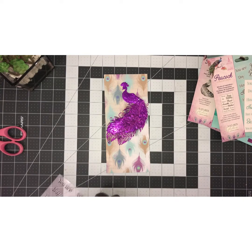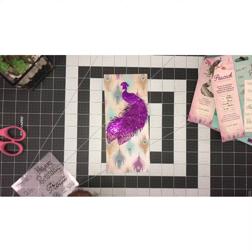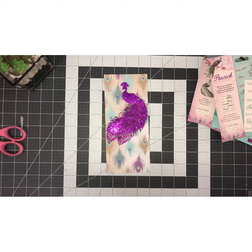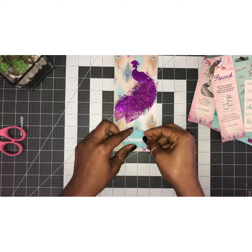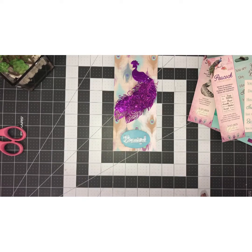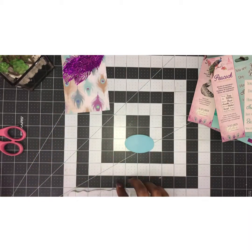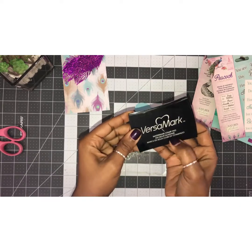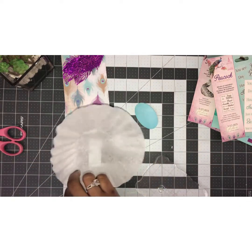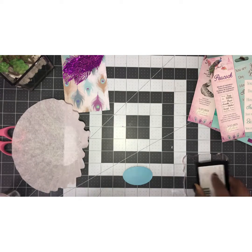Did you guys get this kit? Are you guys making things already? I'm going to use 'beautiful' — I'll stamp it on the back side here and heat emboss it. I'll move this out of the way and I'm just using VersaMark, then I have some gold embossing powder that I'll be using. Just make sure it's inked up real good.